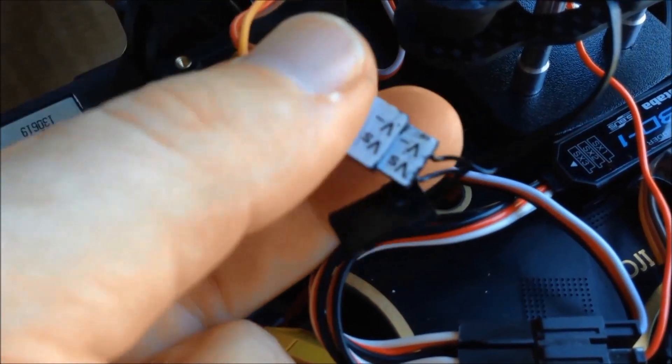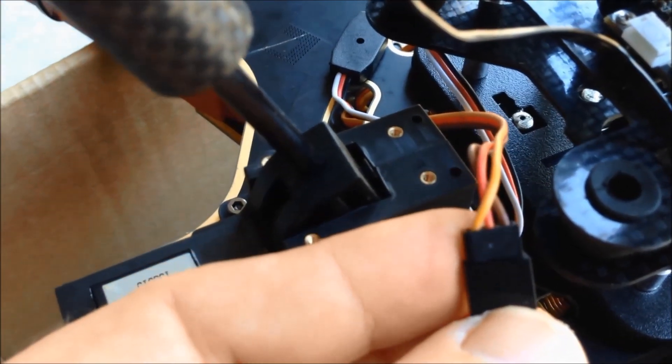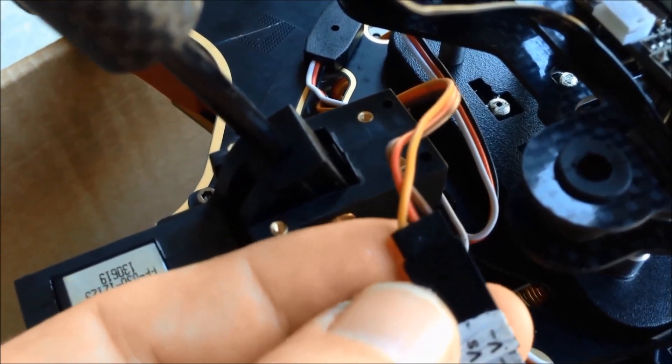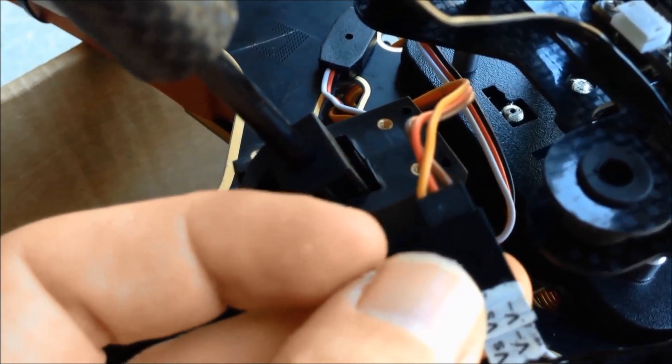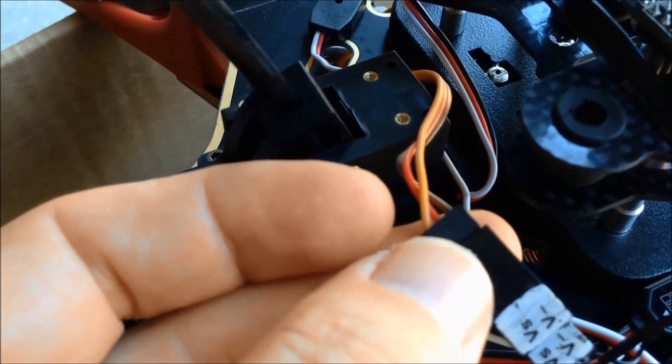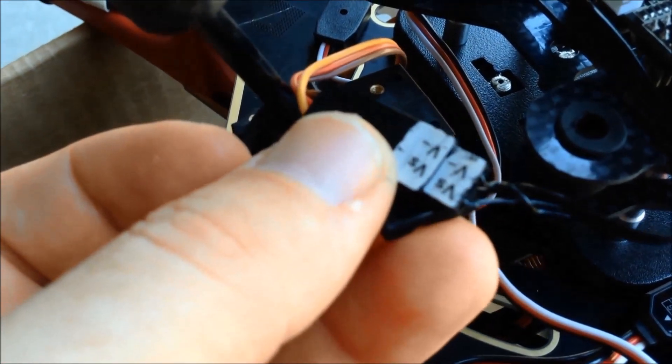I've tried to use colours that are similar to what goes for the iOSD. The brown is the video ground, the yellow is for the video signal, and the red is not being used — that's just empty.